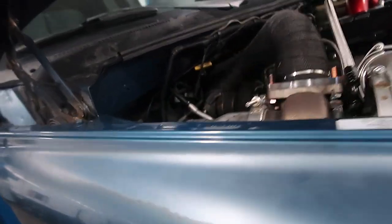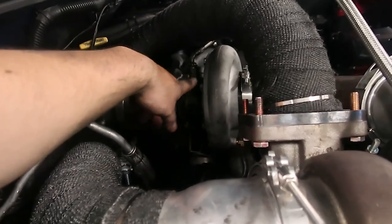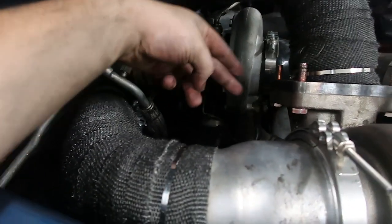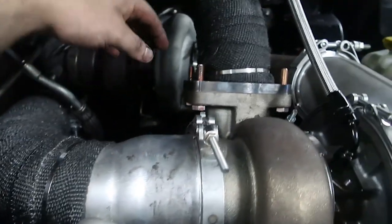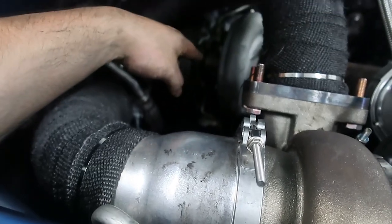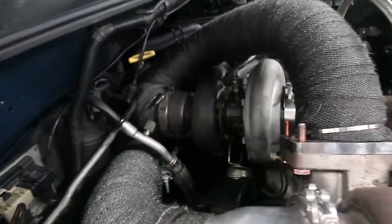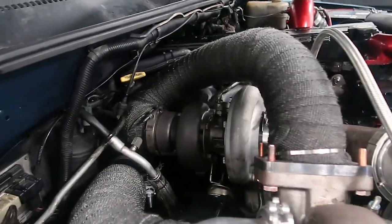The only thing we have left to do — I said 95% done — is make a support bracket. I'm going to make a support bracket from this compressor to this flange. That's why I have these long bolts through here — I'll weld a little bracket to come off this and just support it there. I just drove it down the road without the bracket on and the charger did not even move — the downpipe is still in the same exact spot. It's strong as-is, but obviously we don't want the pipe to crack, so we're going to get it supported.